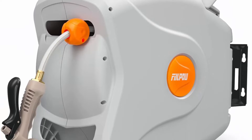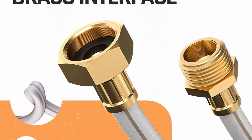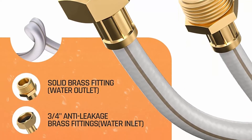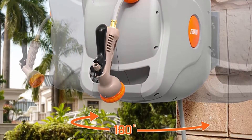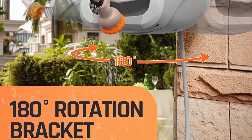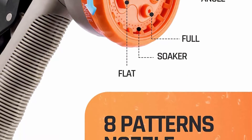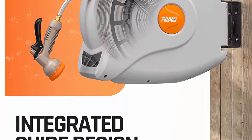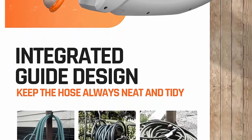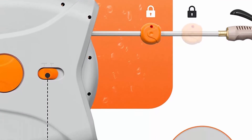Number 6: Feelpo 100-foot, half-inch retractable garden hose reel, any length lock, heavy duty, wall mounted with automatic rewind, brass connector, adjustable patterns, 180 degrees for garden watering and car washing. The automatic rewind system retracts the hose smoothly at a safe and steady speed — it takes 15 to 18 seconds to retract the 100-foot hose without tangling or knotting.